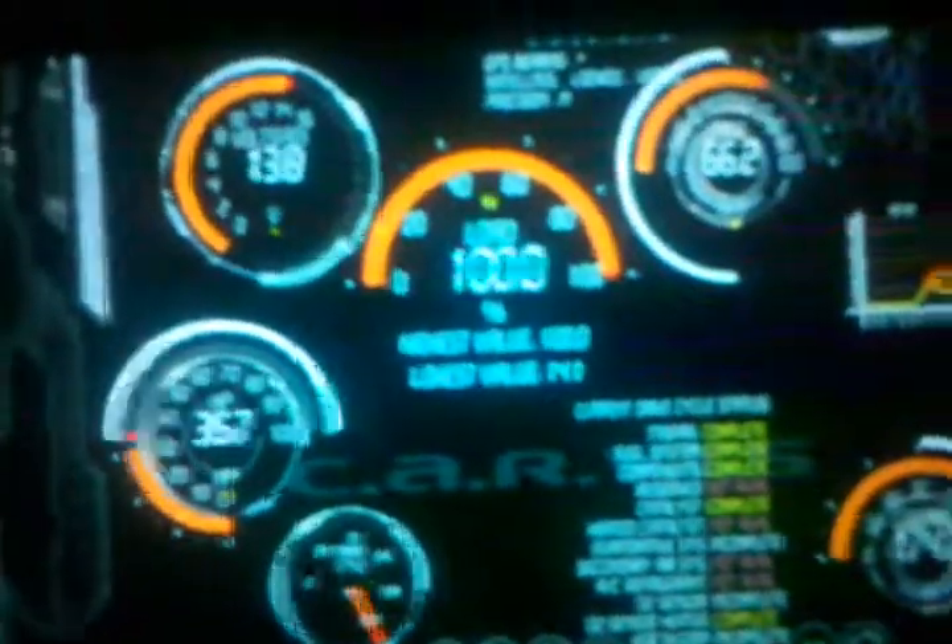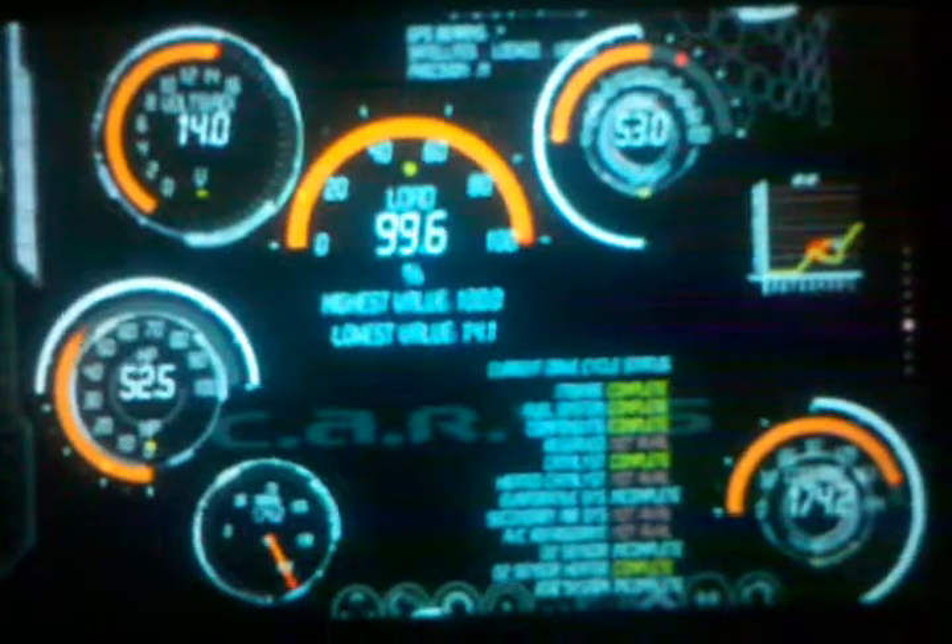This is Quad Helix and this is your CarViz Dash. Working at night. This is badass.